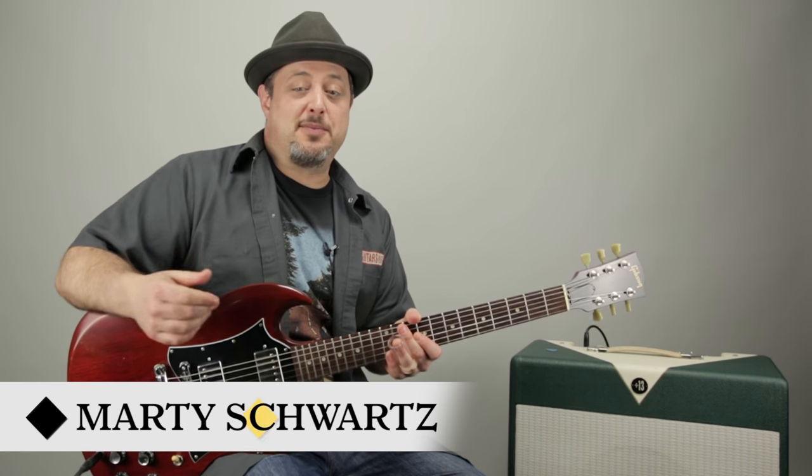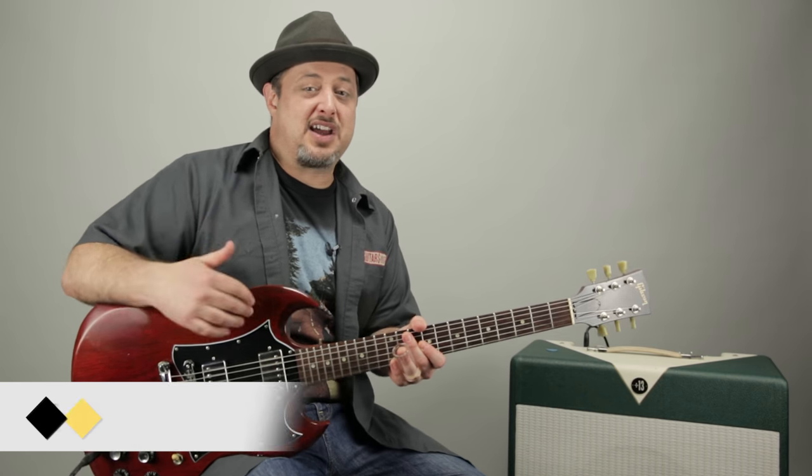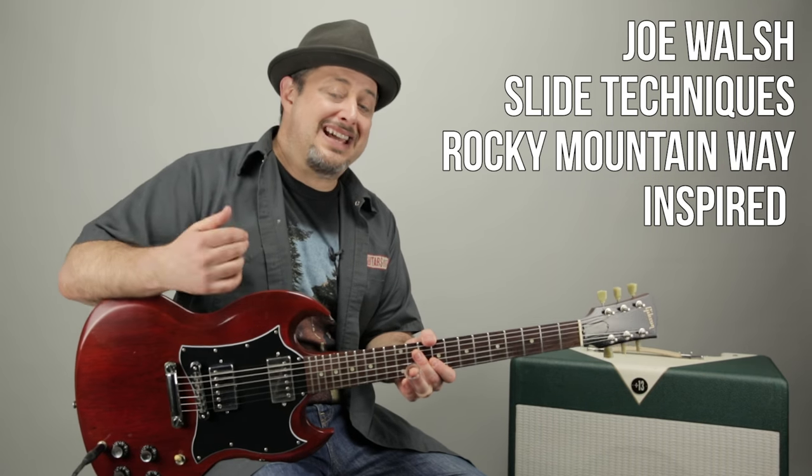Hey, what's up you guys? Marty Schwartz here of Marty Music, my brand new project. Thanks for the support. We're going to dig into some Joe Walsh style licks, kind of based on Rocky Mountain Way. I think you will dig it.